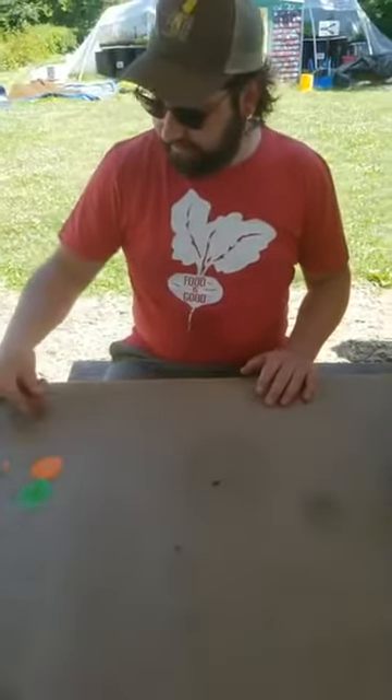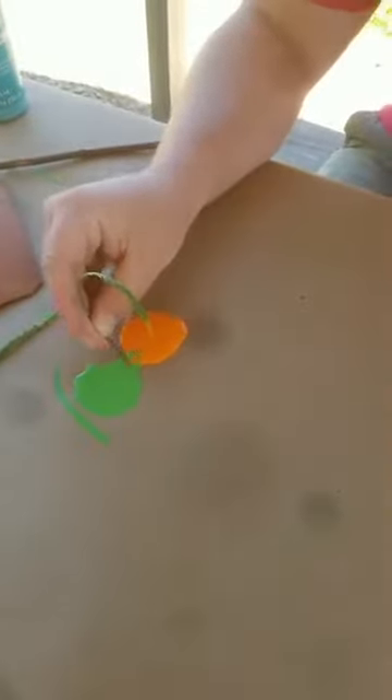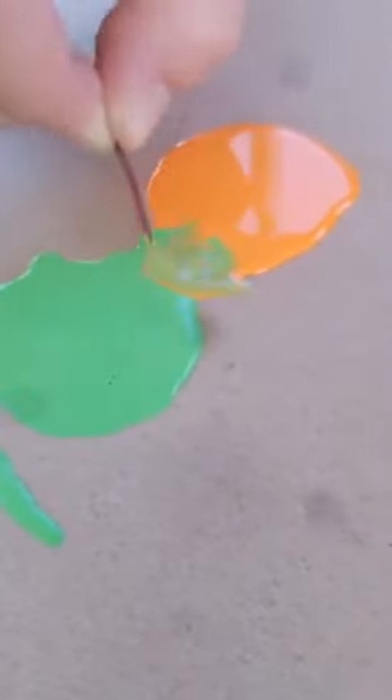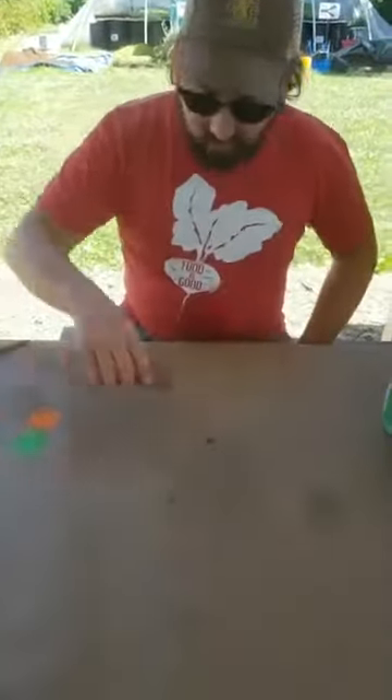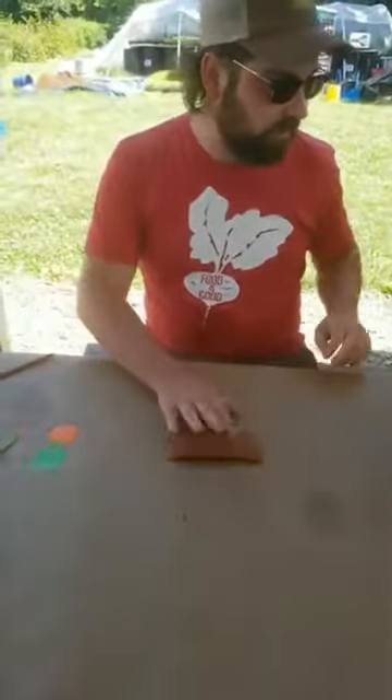Just as a fun experiment, I'm kind of curious what happens when we mix this green and orange together. We get a nice little swirl — looks like brown. We got a little bit of paint on me there too. Well, we got our pumpkin, so let's go ahead and do a quick one on our ceramic piece here and see how this does as a painting surface.